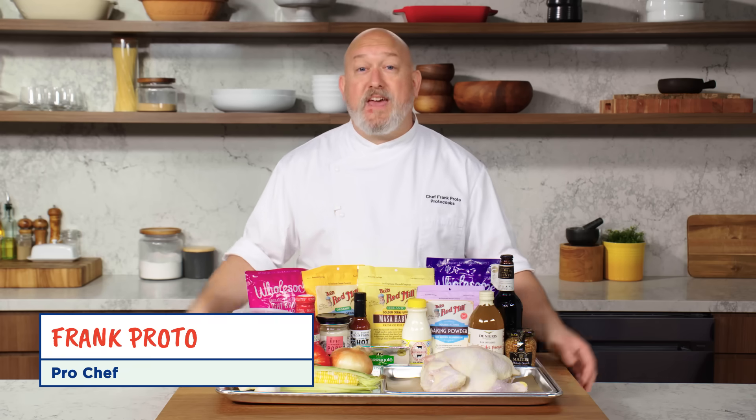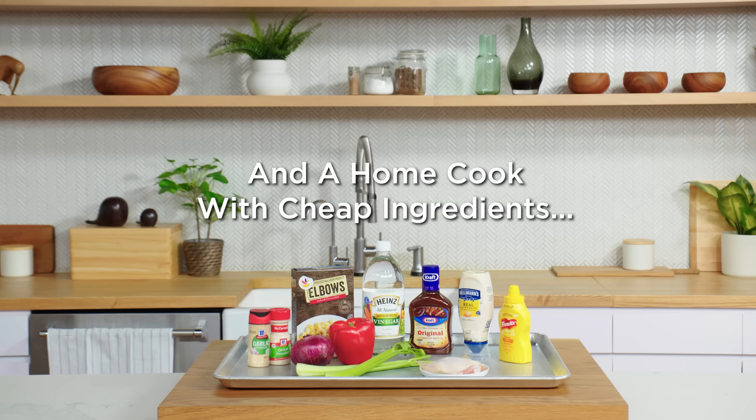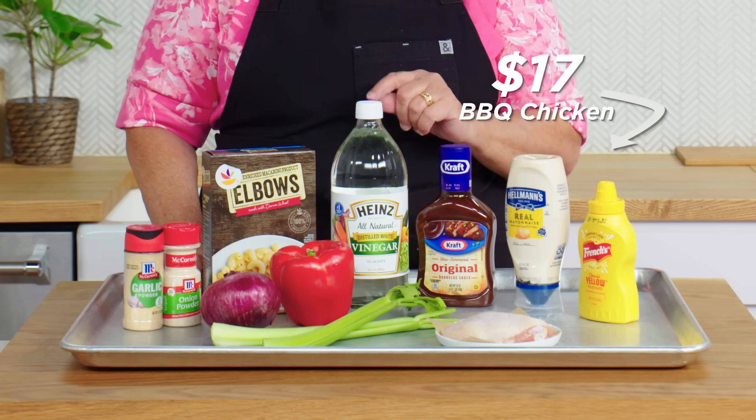Hi, I'm Frank. I'm a professional chef, and these are my $203 barbecue chicken ingredients. Hi, I'm Beth, and I'm a home cook, and these are my $17 barbecue chicken ingredients.